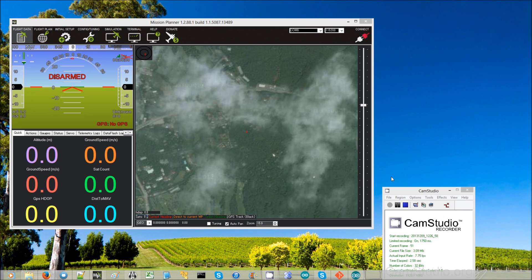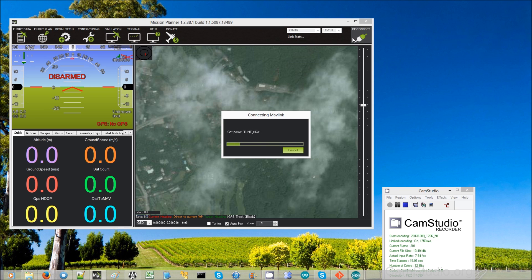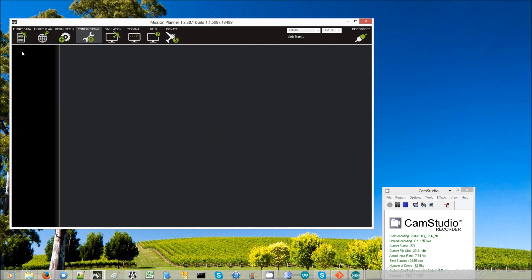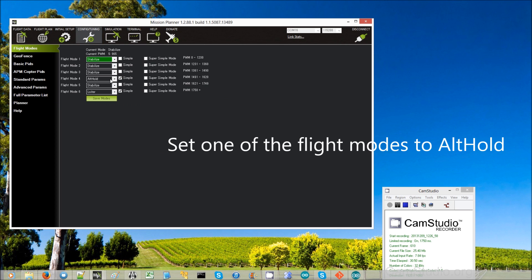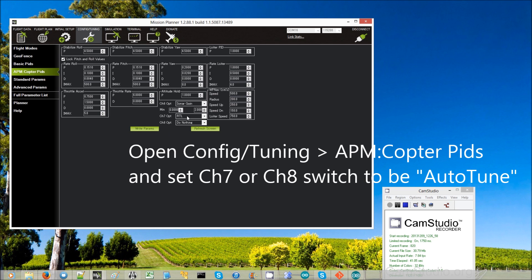In this video I'm going to show how to set up and run autotune. First thing is connect with the Mission Planner. Then we're going to go and set one of the flight modes to be alt hold. Here I have my middle flight mode switch position set to alt hold. Then we go and set up channel 7 or channel 8 to be autotune.